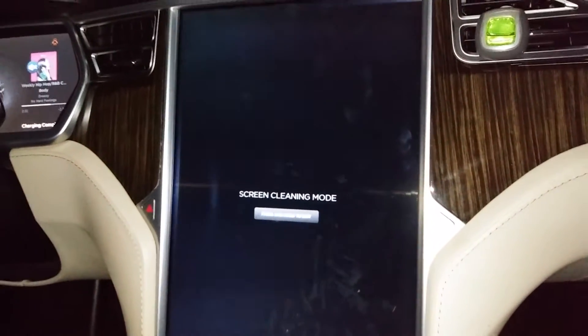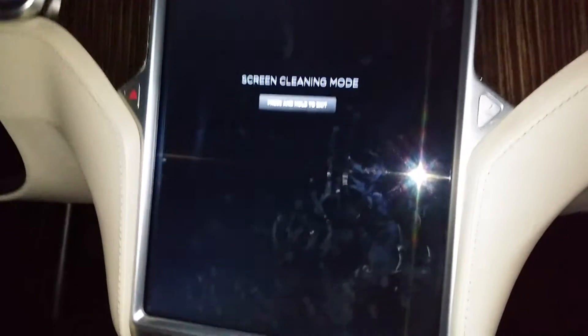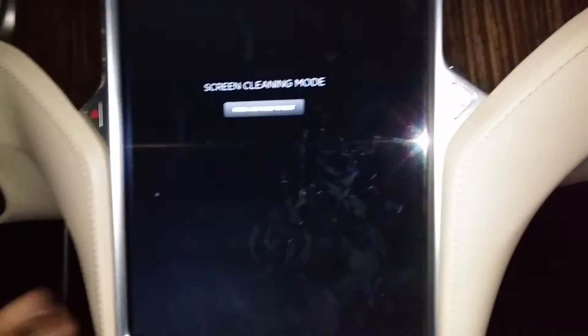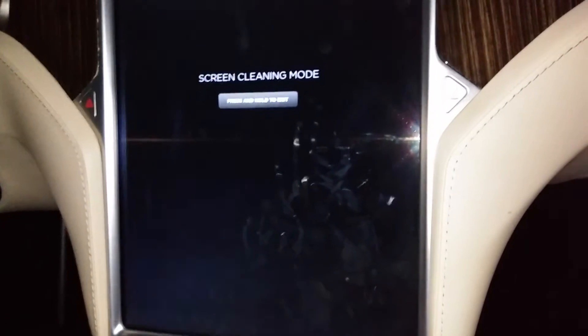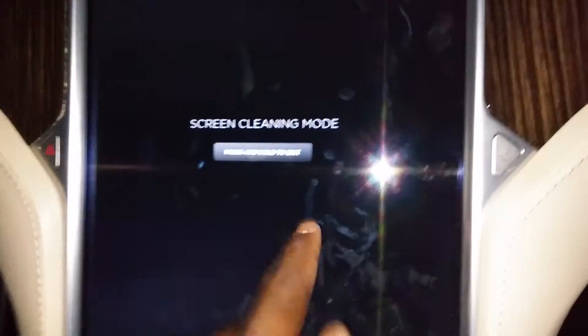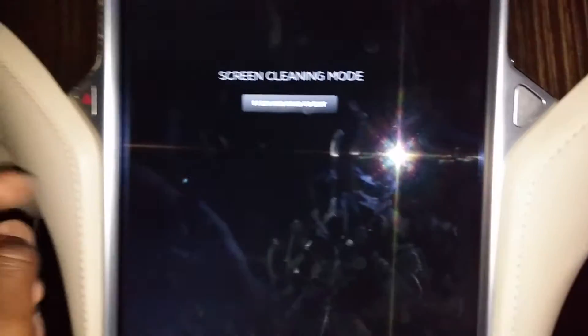You click on that and it just changes automatically to clean mode, so that way you can just wipe it off to clean all the fingerprints on there at the car wash or whatnot. Then once you've done that, even if you touch it, it's not gonna change anything.